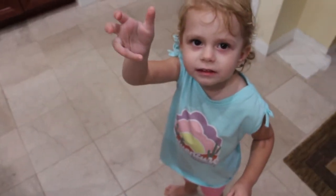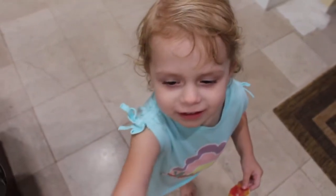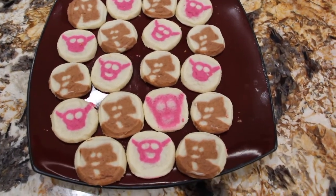Say buh-bye. Bye! Say see you later. See you later. Say make these cookies. Make these cookies! Thanks so much for tuning in to another episode of Cheryl's Home Cooking — I'll see you guys next video. Bye-bye!